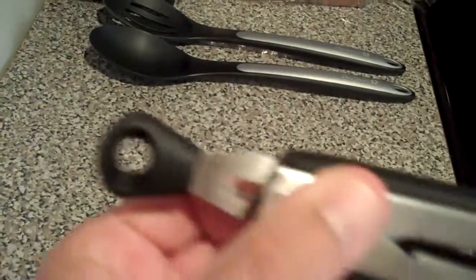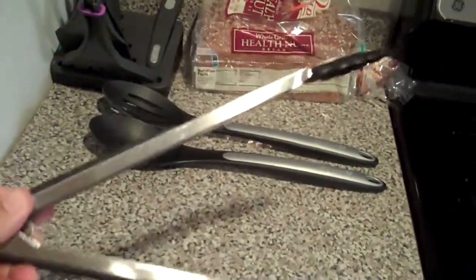We're all familiar with your normal tong tool — you've got your grabbers on the end, some sort of locking material on the other end, pop it open, tongs open. Simple to use, functional.